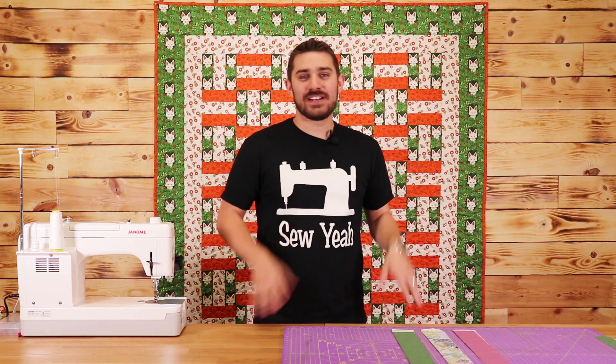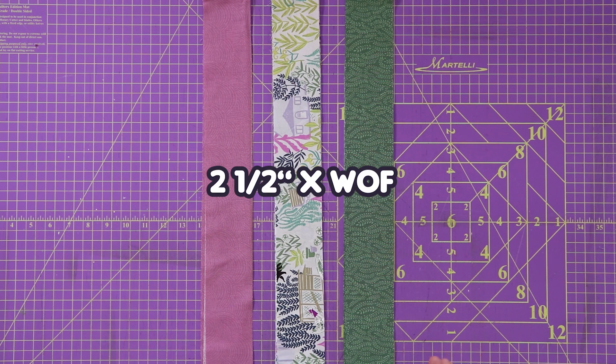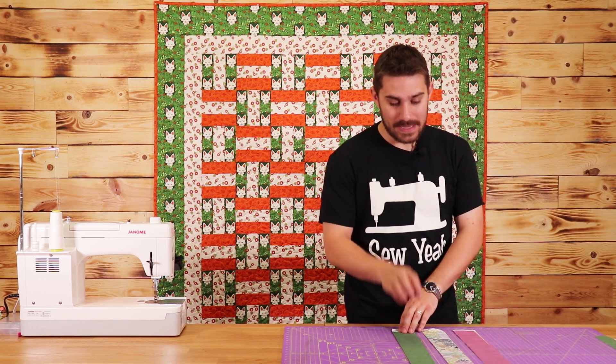First things first, let's dive right into the cutting instructions. As you can see in front of me I've already pre-cut my strips here. These are just two and a half inch strips by width of fabric and we need ten of each color, so we need ten two and a half inch strips by width of fabric cut.